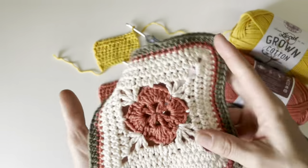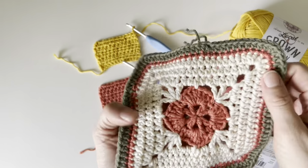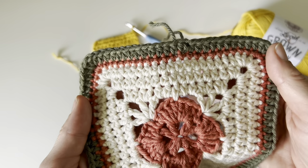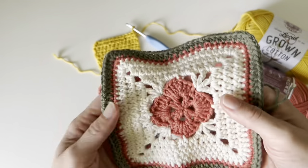It's got some great stretch and it holds its shape well. The stitches look absolutely amazing. Colors are wonderful.